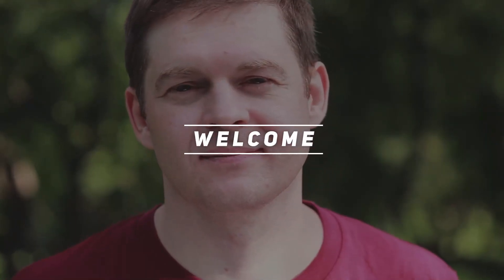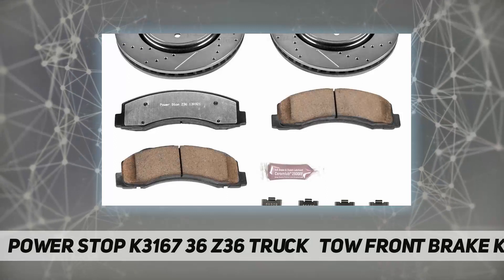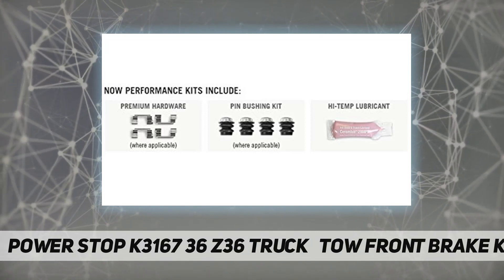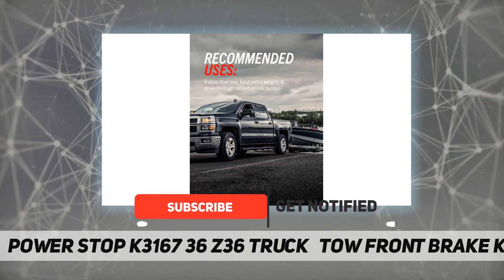Welcome back to my channel. Power Stop K3167 Z36 Truck and Tow Front Brake Kit. The Power Stop Z36 Truck and Tow performance brake kit provides the superior stopping power demanded by those who tow boats, haul loads,